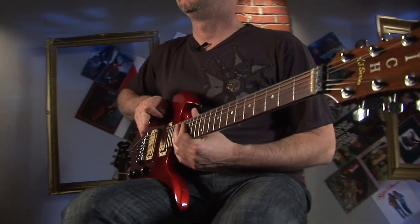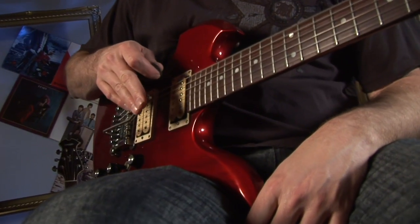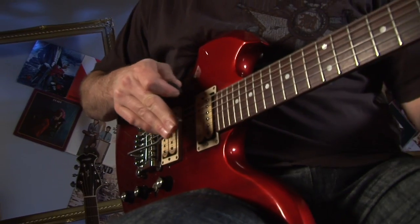Some of the most obvious stuff is the dive bomb effect where you pluck the low E string. Basically, you're just plucking the low E string and dropping the tremolo arm down. Depending on the way that you do it, the feel of it is really what dictates the sound that comes out, the way that the dive happens.